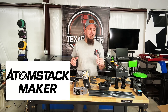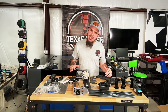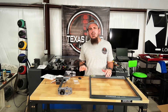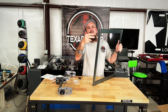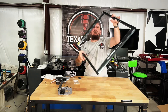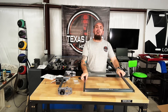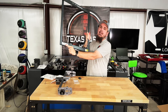What we have here is the AtomStack Maker X7 Pro. As you can see there's a lot to put together — a whole lot of parts and a lot of fun coming right ahead. The very first thing we have to do is take these M5 screws — there's going to be two on each corner. There'll be a little electrical connection right back here, and you'll want it at this corner.